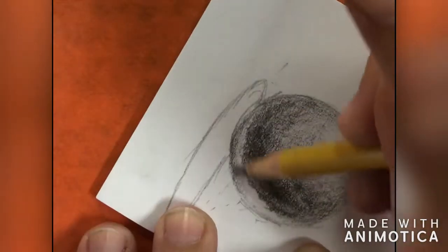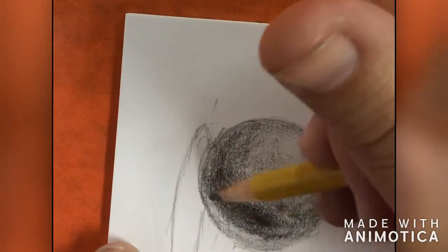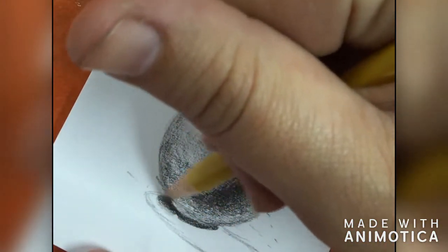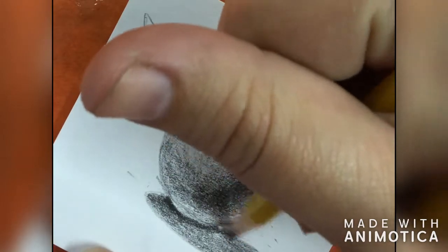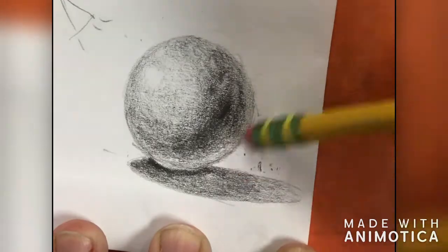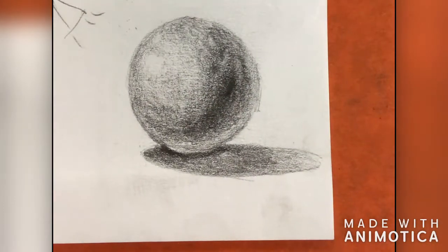Keep in mind that this reflected highlight should not be as bright as the actual highlight, so you can go in here and shade it — just remember to leave it slightly lighter. In our cast shadow, right where the object is sitting on the surface of the table, that's where it's going to be the darkest shading. Then we'll go from darker values to lighter values as we get further away from the object.